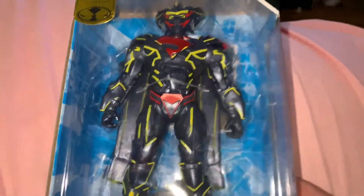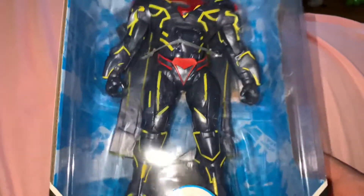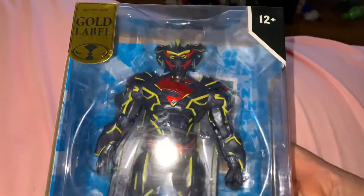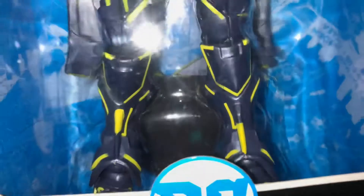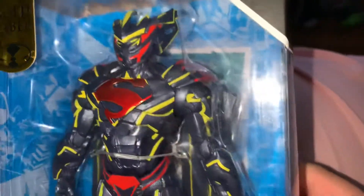He's pretty hefty. Trying to compare him in weight — he's as heavy as General Rom. Him and Rom are about the same weight. There's a card behind him and a display stand tucked at his feet. 22 points of articulation, which is nice.